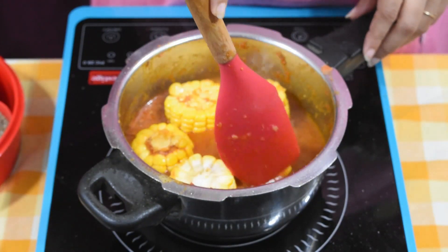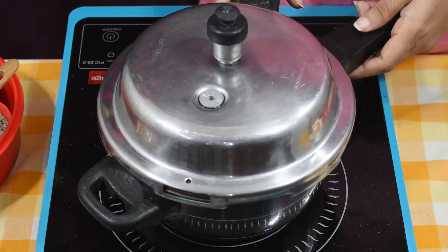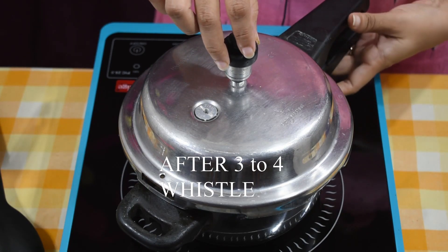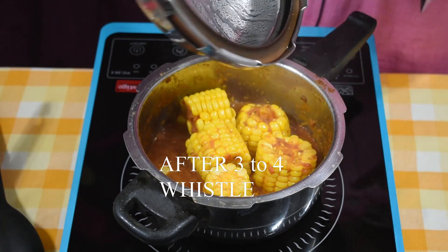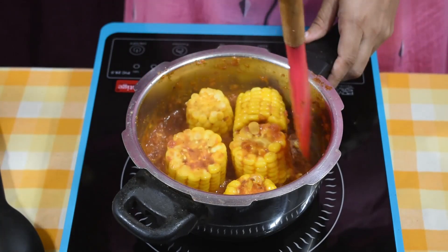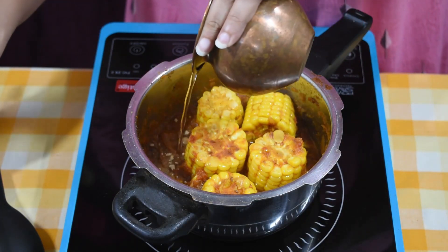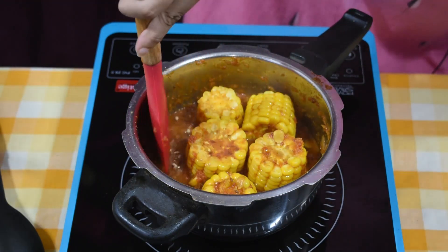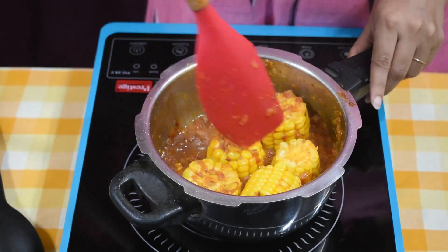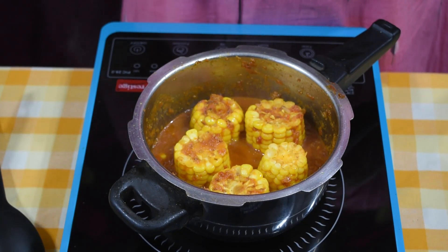Mix everything well. Close the lid and cook for 3 whistles. After 3 whistles, check — the corn is perfectly cooked. The gravy is also wonderful. Add half a teaspoon of amchur powder. The Makai Doda sabzi is ready!